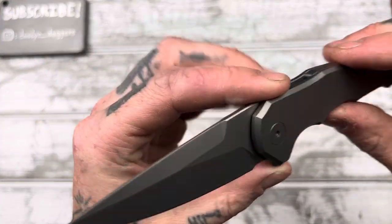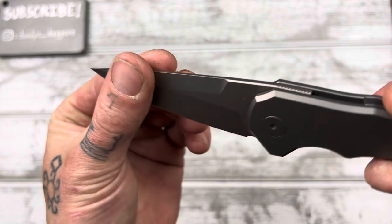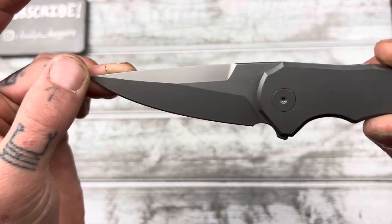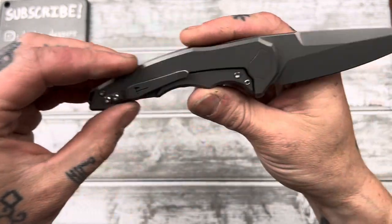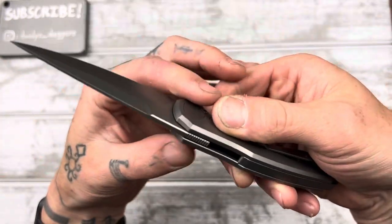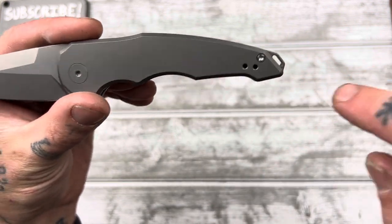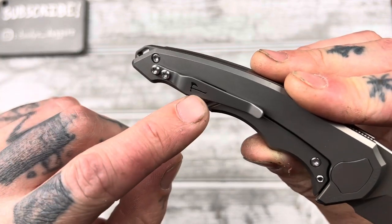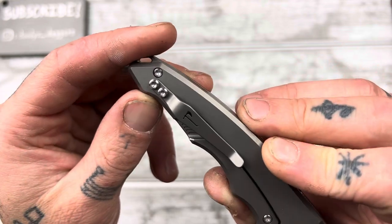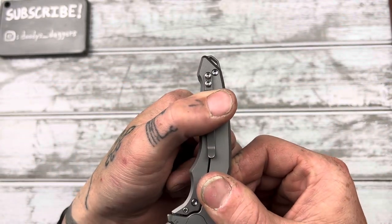Looks like we have a stonewash — it says stonewash, but it's a very light stonewashing; I don't really see very many tumble marks. Same with the handle — it is stonewashed titanium, and on the handle I see a little bit more tumbling marks, just barely. We've got a long, big titanium backspacer that forms part of the lanyard hole. Reversible pocket clip, almost like a Hinderer-style clip — a kind of shrunken-down Hinderer pocket clip with the little axe logo cut out of it. It's a small clip, which I like, though I just wish it were higher up.